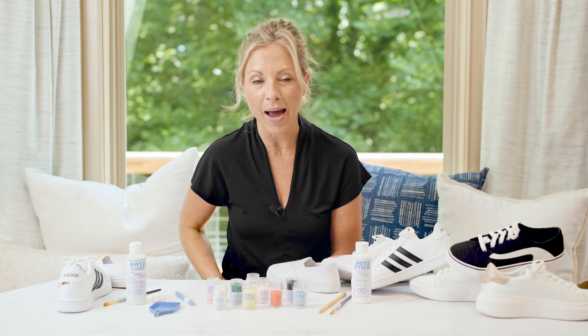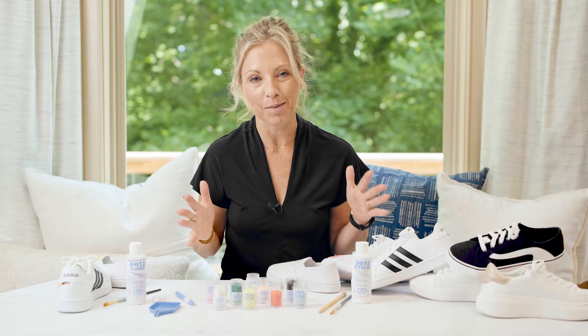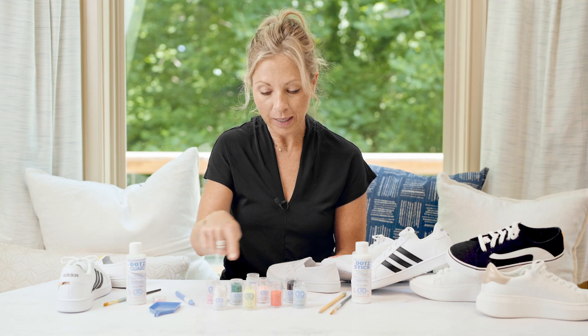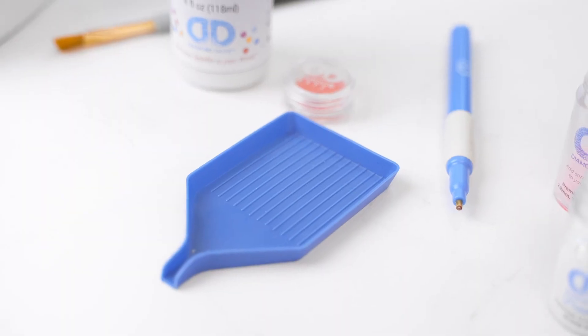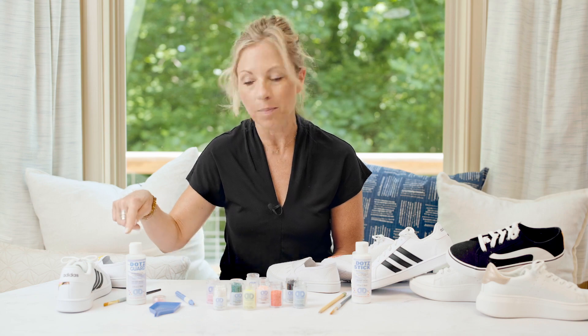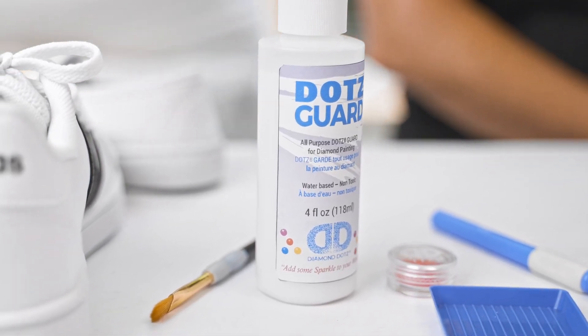And then if you're going to create your own pattern, a pencil to draw that out, and then the most exciting part is your color palette of your Diamond Dots gems. Pick a beautiful color palette, then you need your stylus, your tray, and your wax, and then your final step is your Dots guard and a craft brush for application.